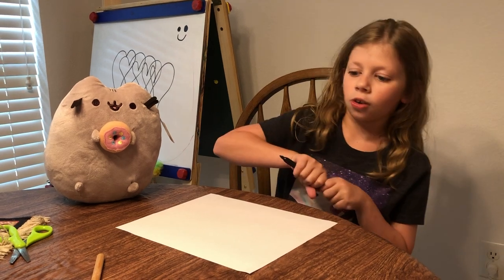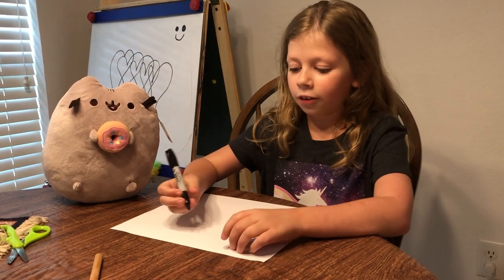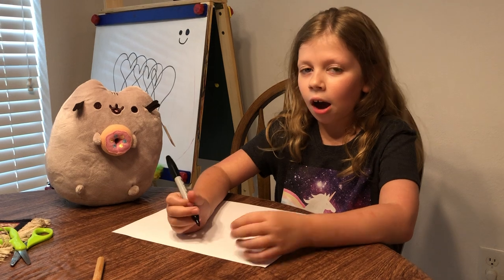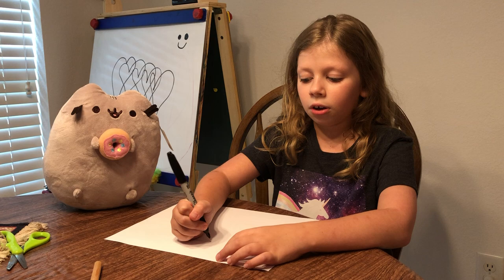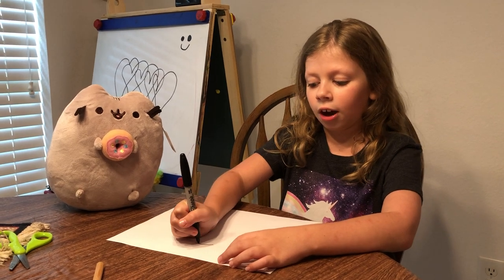So first, we're going to draw the top of its head. You're going to take your sharpie and look high, not too high — you don't want it to cut off the paper. So you're going to draw it right here, just a tiny curve.